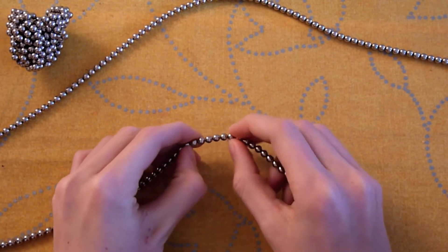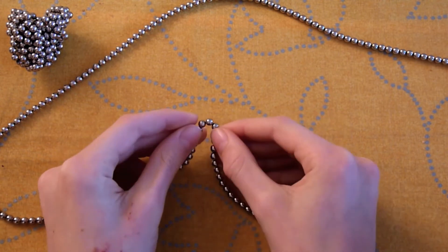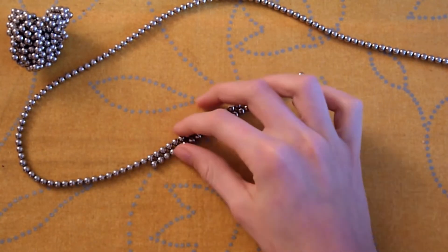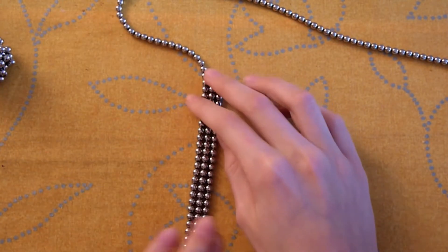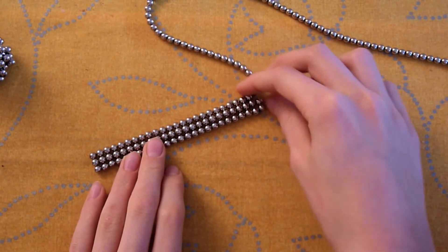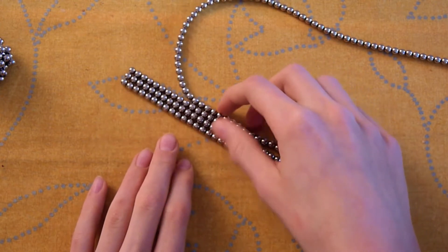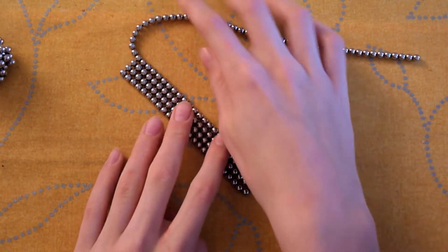Start by counting out 25 beads in a strip and fold them like a zip. We're doing this because we are going to make a cube with 5 layers of 25 beads. Now that we have folded it 5 times to make 5 strips.